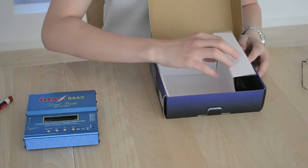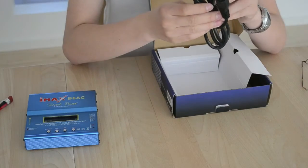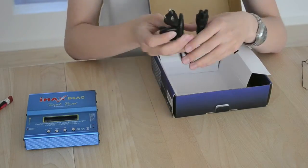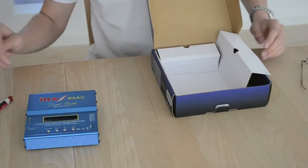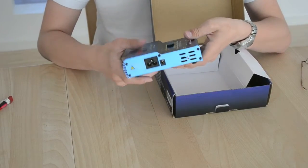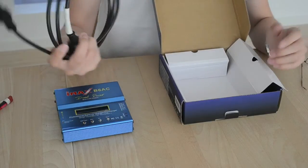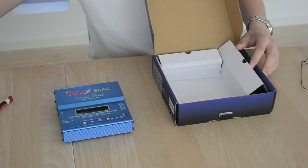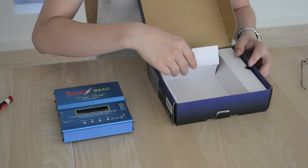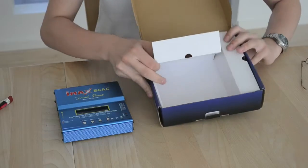It comes with a US power plug, which is a bit annoying because I live in the EU. Luckily they just use a normal computer-style power supply cord, so I went to my basement and found one. Most people probably already have a lead like this or can buy one for very cheap.